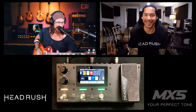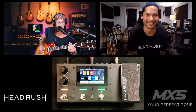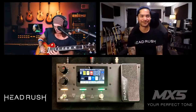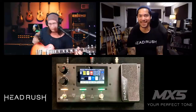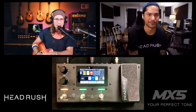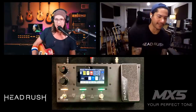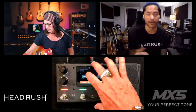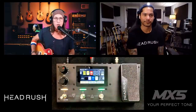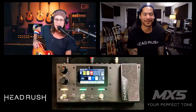Nice! There's that 80s tone. Let's save it as R2 — just hit Save and then Save New Rig. R2, saved. I've got my classic 80s rock guitar-hero tone.